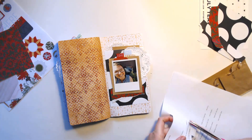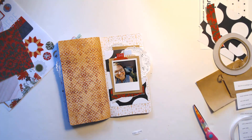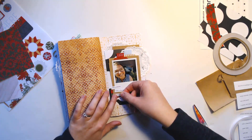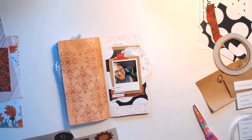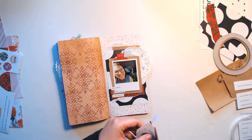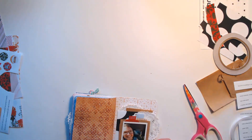I also include these little word strips, which you can print and cut out, or you can easily make these yourself if you just download a typewriter font and then type out whatever you want and include it. I'm not cool enough to have an actual typewriter, but the typewriter font is certainly good enough for me. I do like to print out these little word strips to include — I think they're cute and fun.